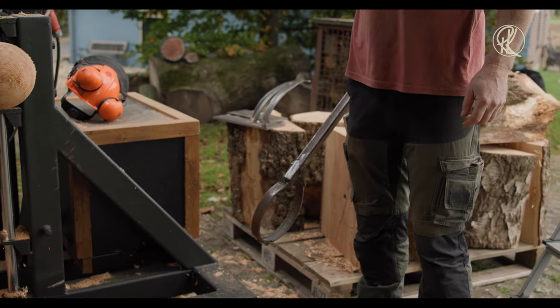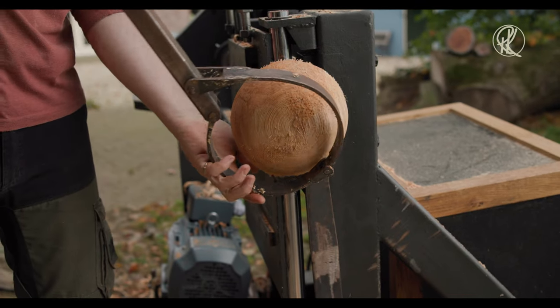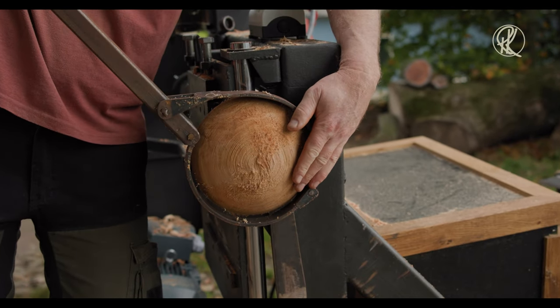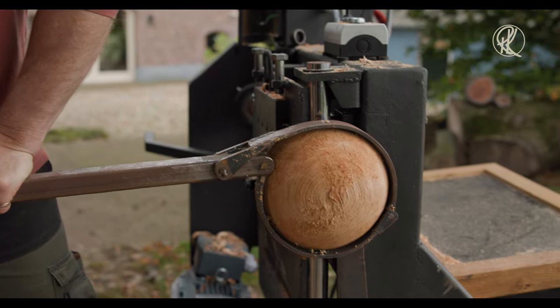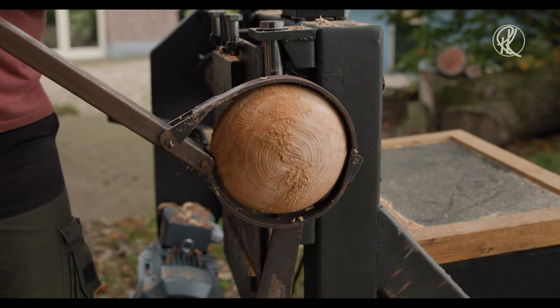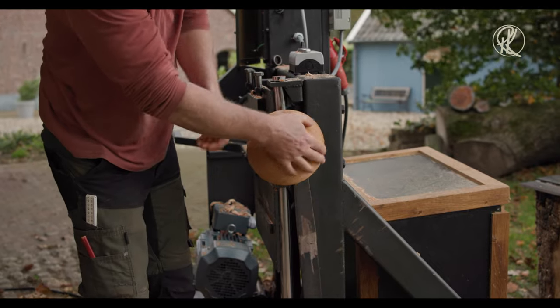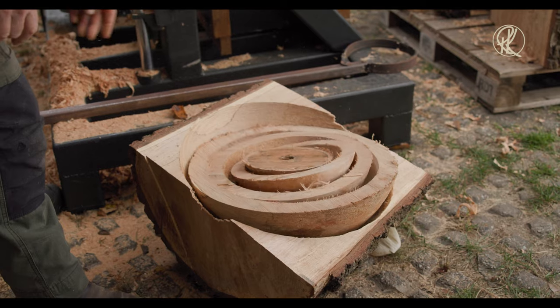I'm Dutch, so… You look like a viking! Hey Dutchie, is it really dead stuck? Yep. So now we have a nice thing for in the garden — a big bowl, a salad bowl, a small bowl, and some waste material.